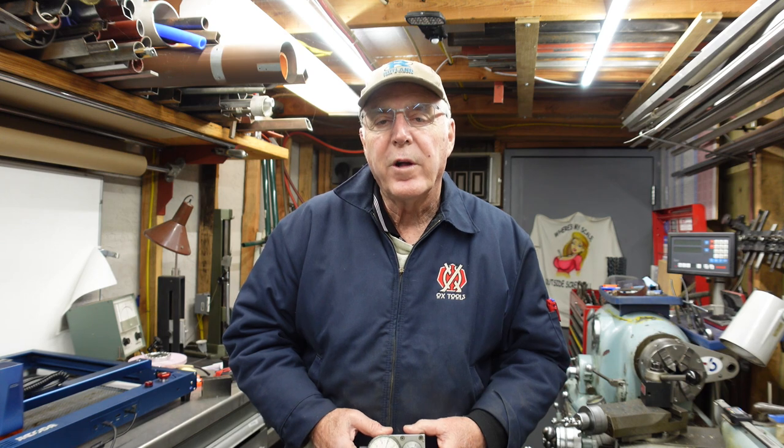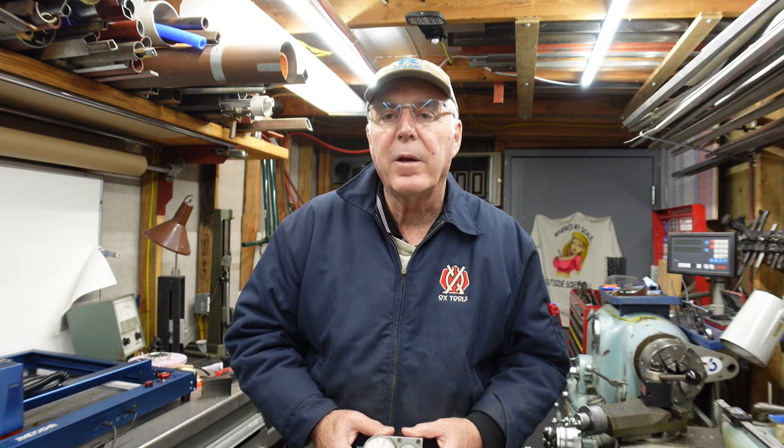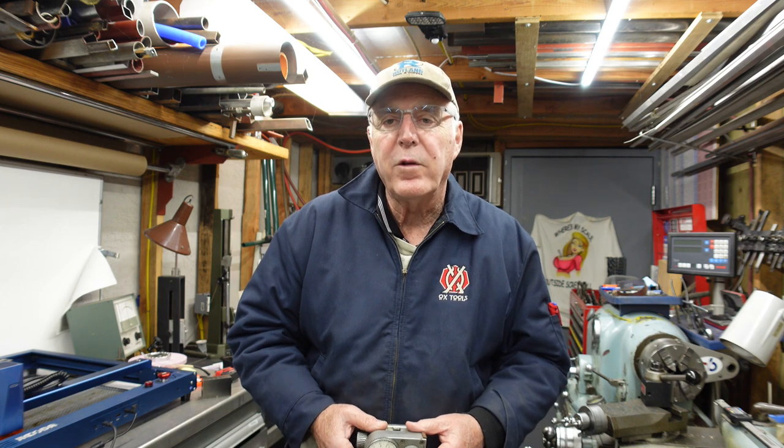Hello everybody, this is Chuck and I appreciate you stopping by my shop for another Screwy Tuesday. I'm a little rushed on this one — I'm going to take you for a handheld around here just to show you, but I thought this might be an interesting subject.